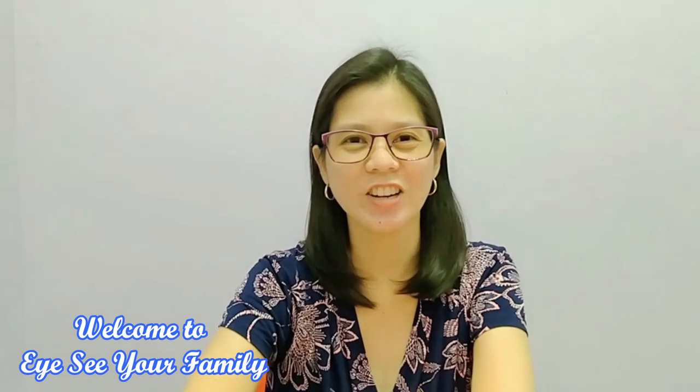Hi guys! Welcome to our channel. This is Dr. Cara from iFix Optics. So today, we're going to do our quality control of our lens from our laboratory. We have to make sure that all the lenses are checked before we give them to our patients.